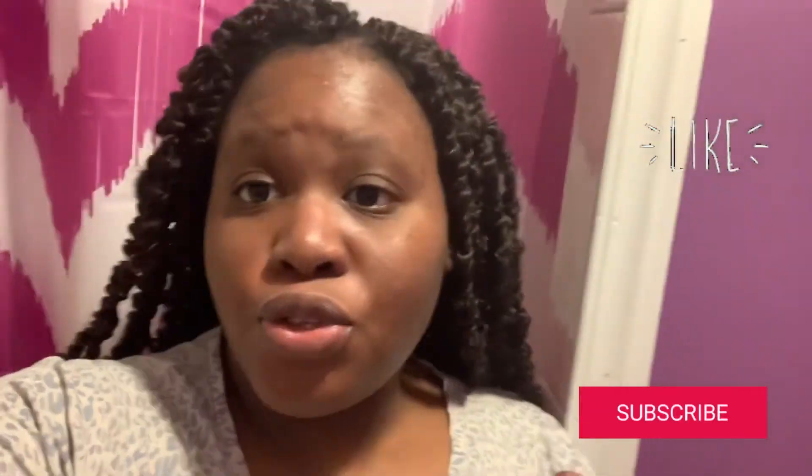Make sure you like, comment, subscribe, and hit the notification bell so you're notified every time I post a new video. I'll see you guys in the next one!